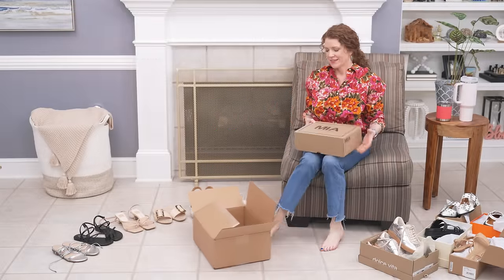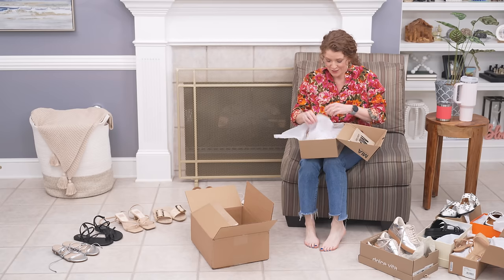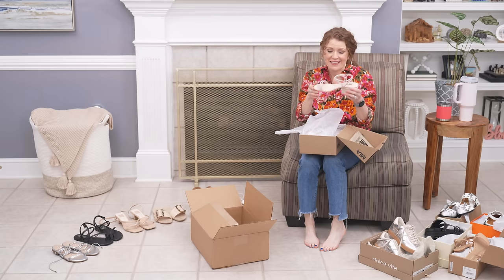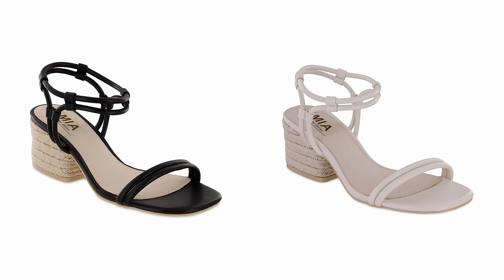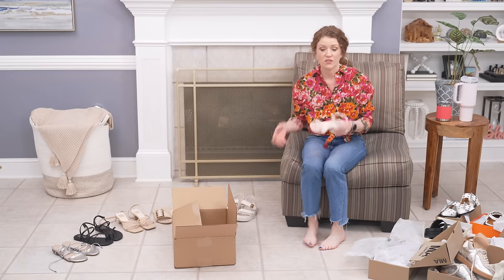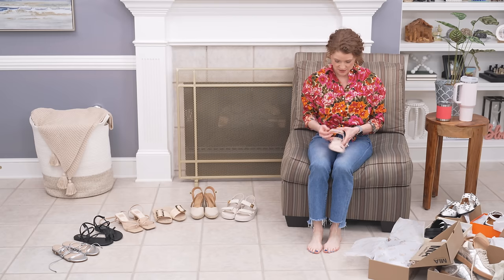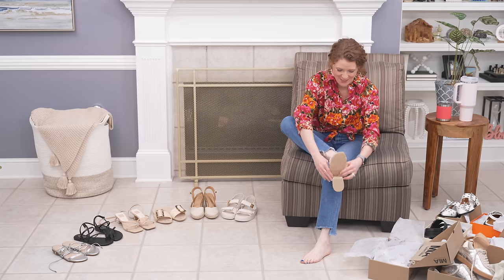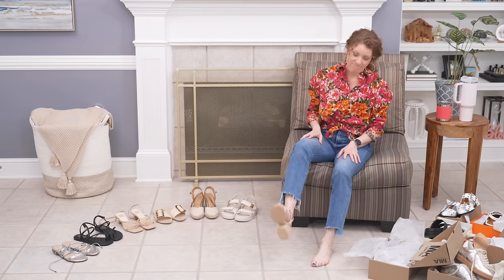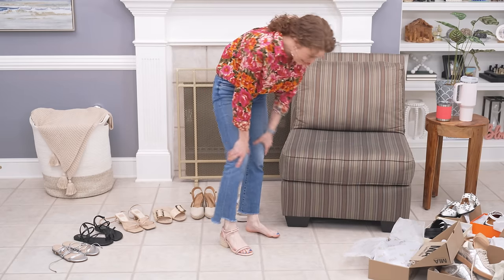Now I have a Mia sandal — let's hope this works because I didn't do too well with my sandals. This is considered an espadrille and I've been looking for one. It has a really cool espadrille-type heel. It came in pink, black, ivory, and tan — I thought the pink was really cute. These have kind of a stretchy strap, but they're way too wide for my foot. That is a bummer, but they are so, so cute.